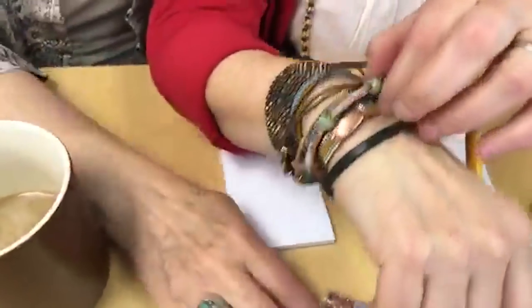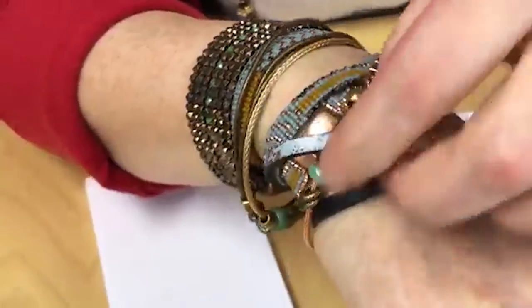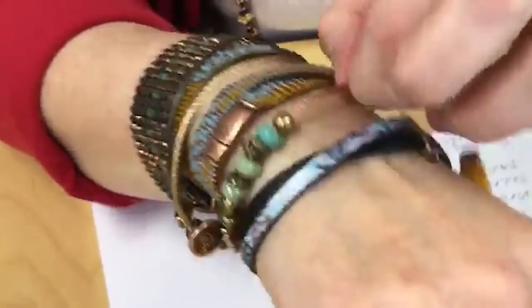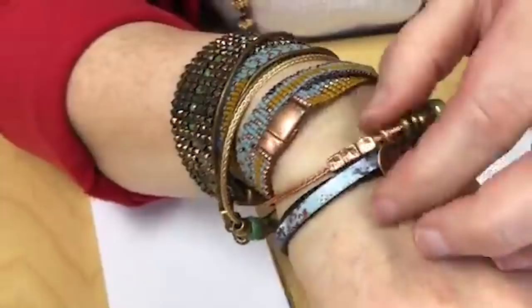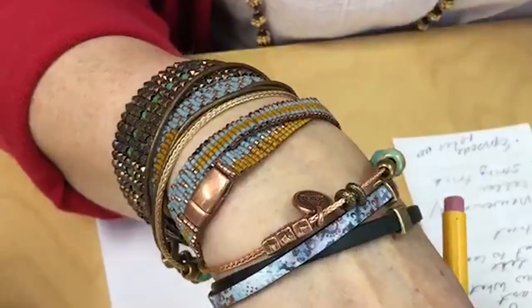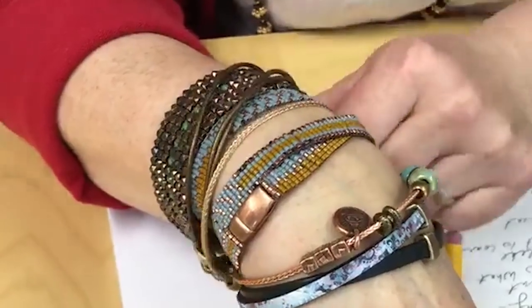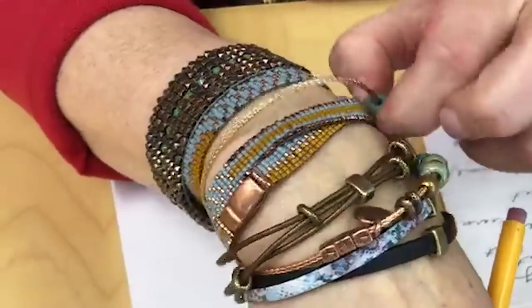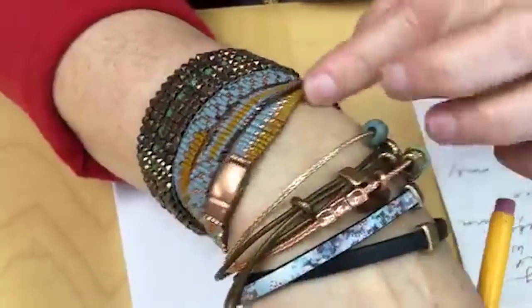Before we get to that, I've got a couple of orders of business. What is all that arm candy? I've got some new cool stuff that I'm wearing. Right now Janice, Emily, and I — and really everyone here at Beadshop.com, it's always a team effort — we are talking about what our new Facebook Live schedule is going to be for the summer. I've been playing around with creating stacks of things to go on your arm — some cool bracelets. We've got some new product that we're going to be sharing, or around your neck, or around your ankle.